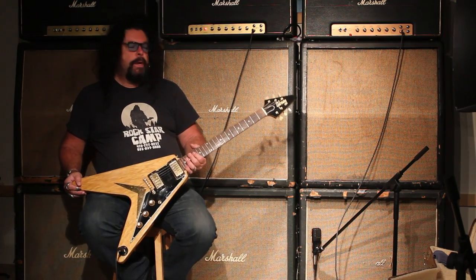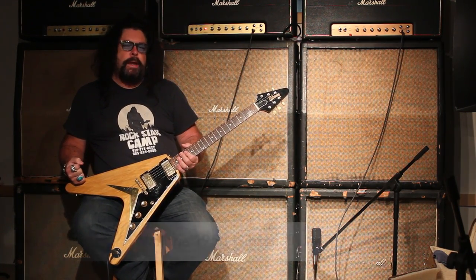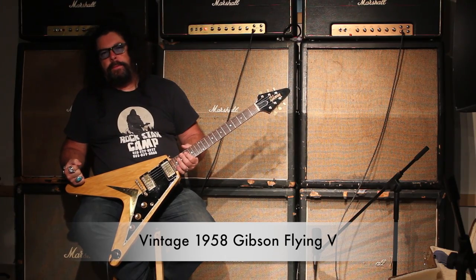Hey, it's Ed McDonald from Tundra Music. How you doing? What I have in my hands is one of the holy grails. This is a 1958 Gibson Flying V.